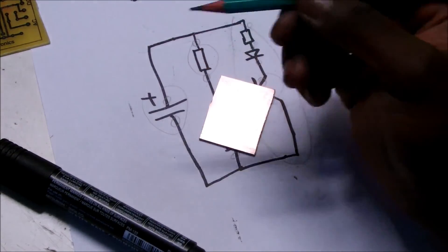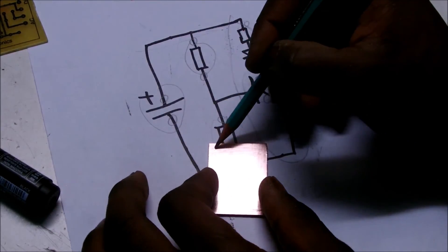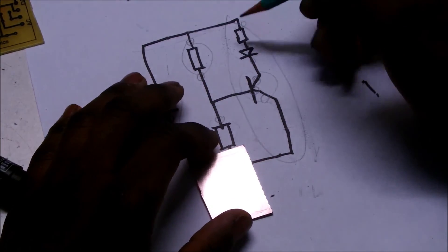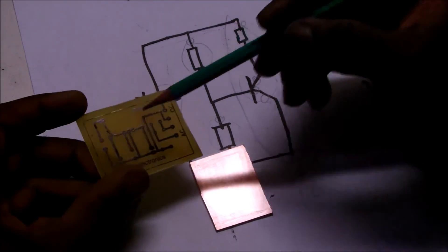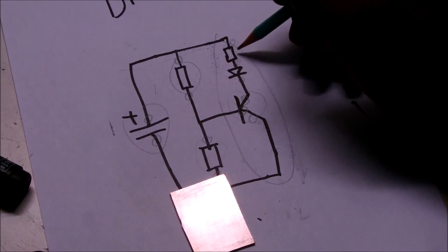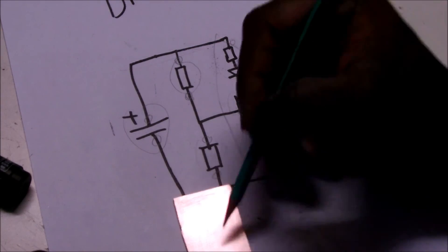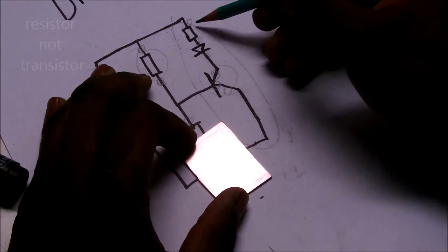First, I'm going to start with my pencil. You have to know that when you place a component on a board, you'll have holes where to put your component. On this diagram, everywhere there's a component, you have to draw a circle so that you know how to arrange them properly. I'm going to start with the transistor here.